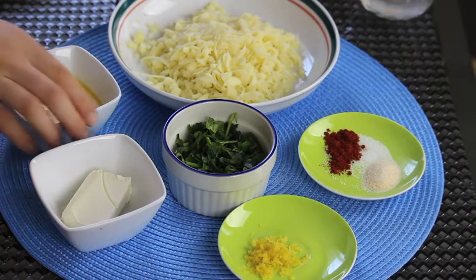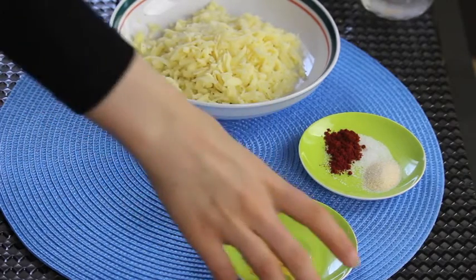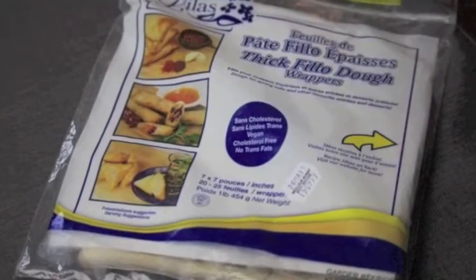For the filling, I'm going to use two kinds of cheeses: mozzarella and cream cheese, one egg, finely chopped parsley, lemon zest, paprika, onion powder and salt, and finally your favorite kind of wrappers.